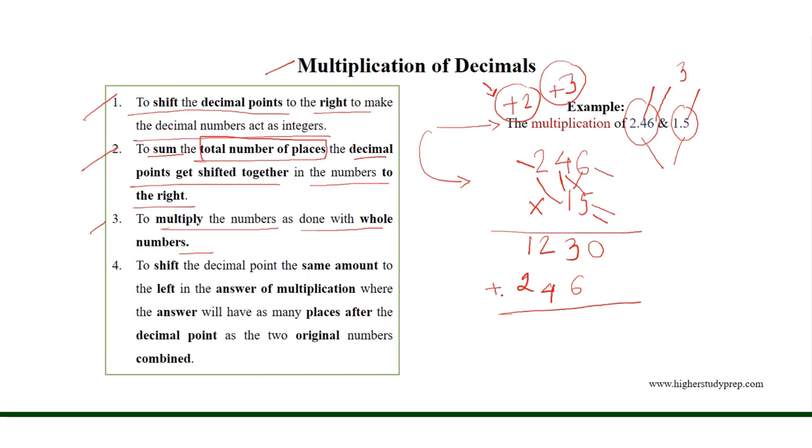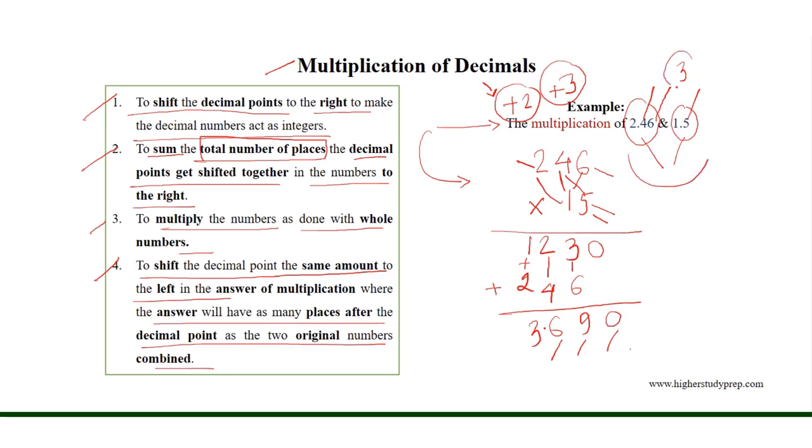Now we need to add the different products: 6 plus 3 is equal to 9; 4 plus 2 results in 6; 2 plus 1 is equal to 3. Finally, we need to shift the decimal point the same amount to the left — three places — so we will have the decimal point between 3 and 6. The answer will have as many places after the decimal point as the two original numbers combined: three places. So, the multiplication results in 3.690.